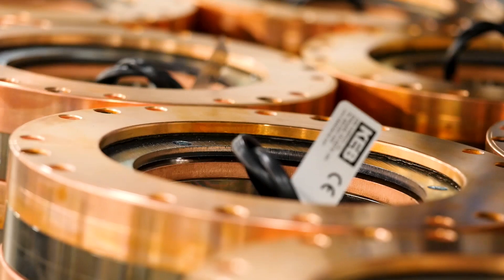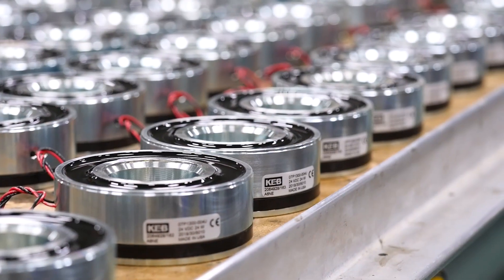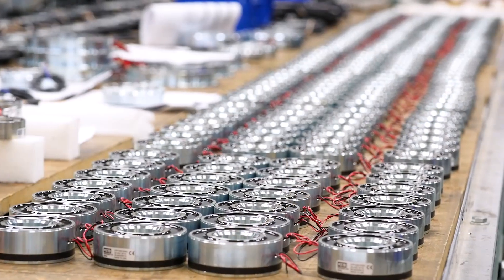That's an overview of our capabilities here at KEB America. We're continuing to add new equipment, refine our processes, and improve our capabilities.